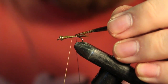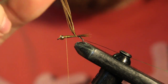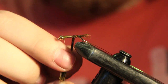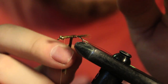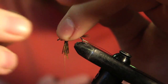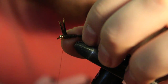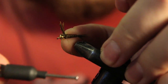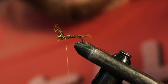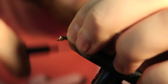Now I'm just going to bring my thread up to about a bead's length behind the bead. I'm going to grab this pheasant tail and just make some open spiral touching wraps up the body. Once you get to your tie-in point you just want to tie that off and cut out the rest.